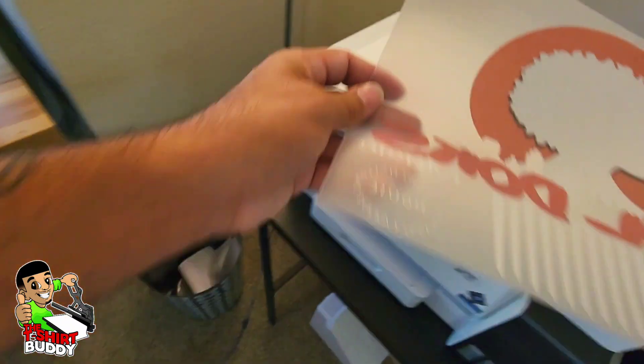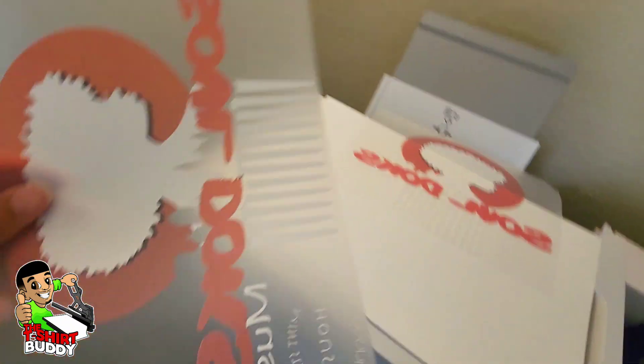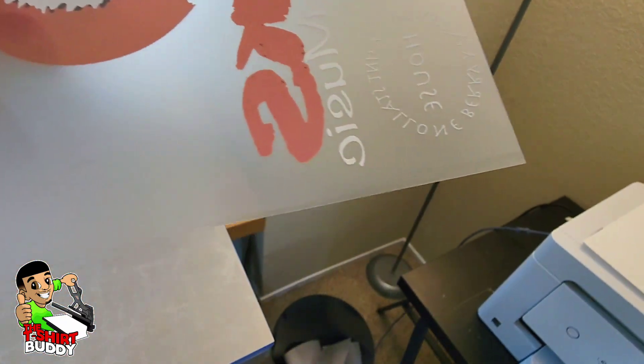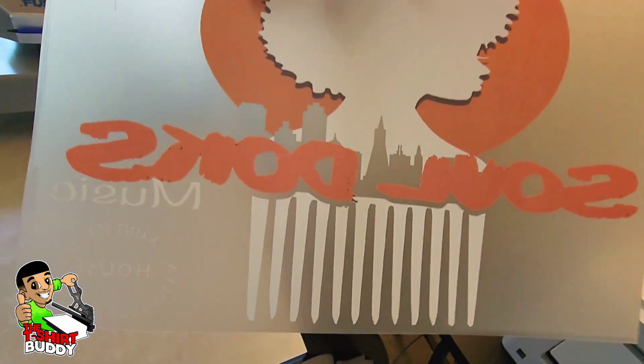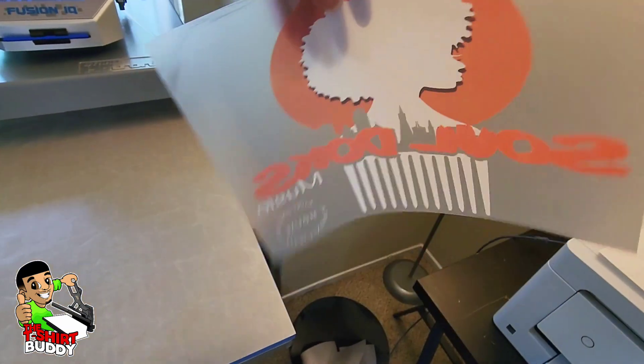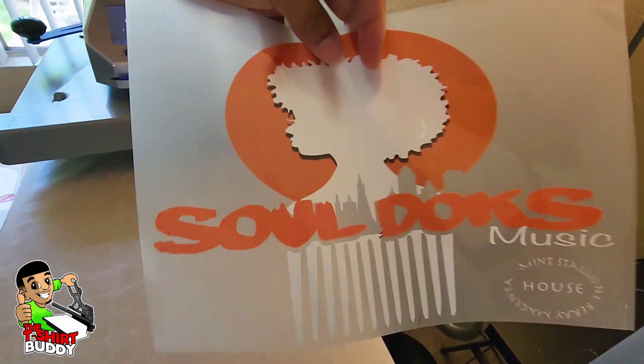I'm going to take that adhesive off — doing it one-handed is kind of hard, so I've already finished this one. It'll end up looking like this: you take that adhesive off around the sides and edges, so that when they press it you won't get that extra adhesive on the shirt. And there you go — that transfer is ready to go, simple as that.